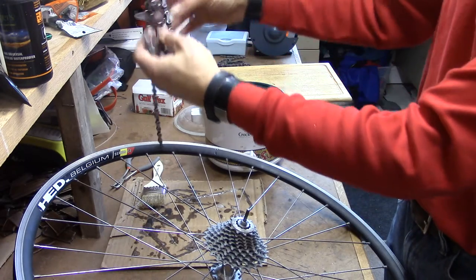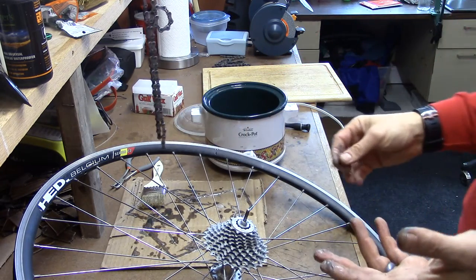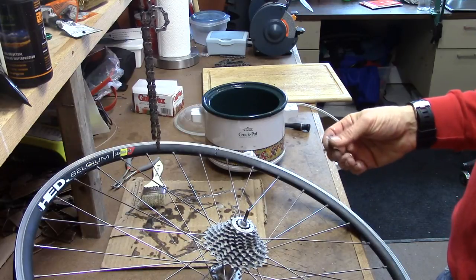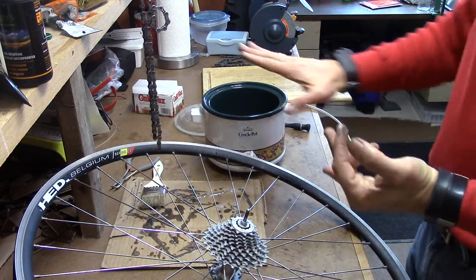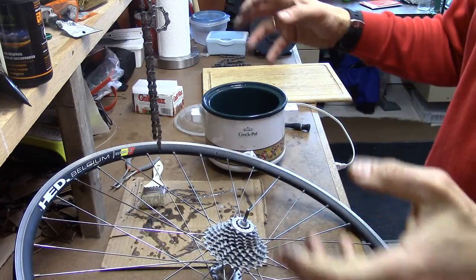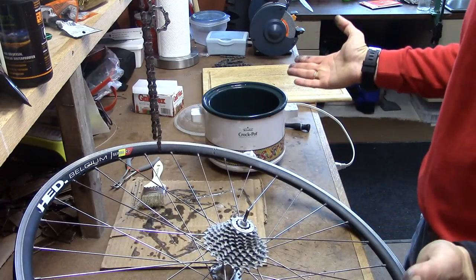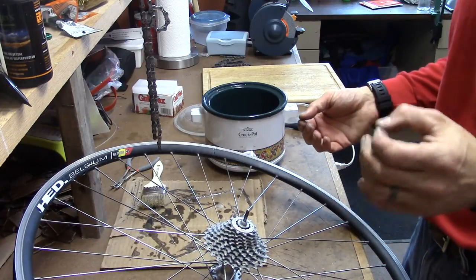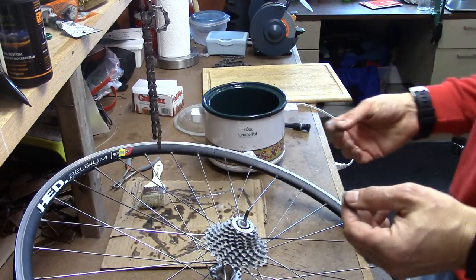This chain is already starting to dry — I can feel the links starting to stiffen up, which means it's almost ready to use. Another 10 or 15 minutes and I can put it back on my bike, spin it around, and I'm good to go for a month or more. The big key to the whole thing is a clean chain and something to keep the wax molten — a mini crock pot is in my experience the best way to do it. It will make your bicycling easier, and because it's a more efficient lubricant it'll actually make you a little bit faster. Free speed — can't complain. This is David Shedd from EasternSlopes.com, and we'll see you out there.